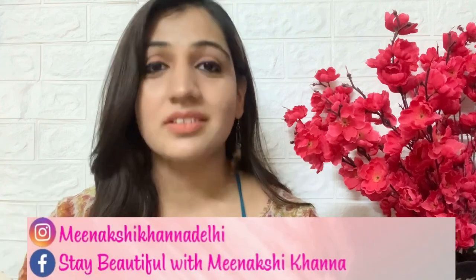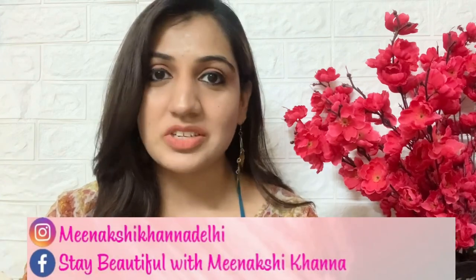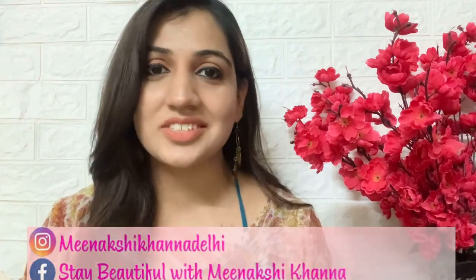All right, so with that we've come to the end of this video. I really hope you liked watching it — if you did, please press that like button. If you're coming to my channel for the first time, please subscribe before you leave, it will mean the world to me. Till then, take good care of yourselves, I love you all, and stay beautiful.